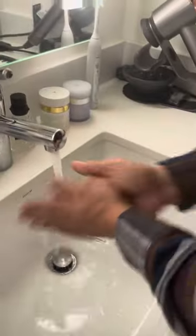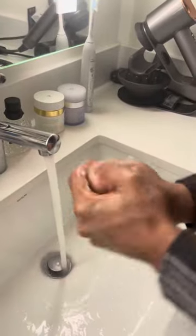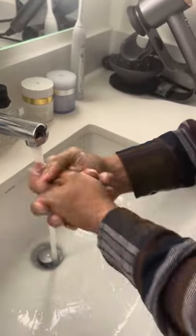As I said, this is an exfoliating hand wash, which means you can see the particles in there. It kind of gives it that scrub feel, that exfoliating feel, so when you're washing your hands you can feel it work.